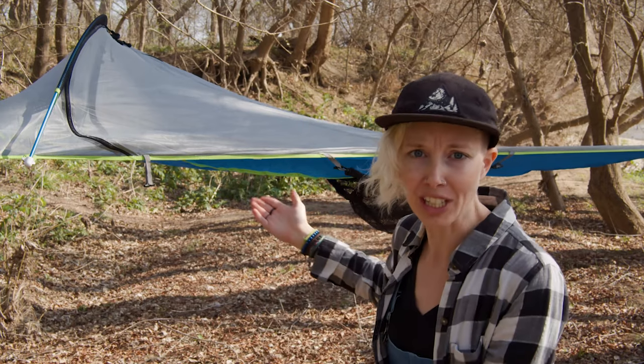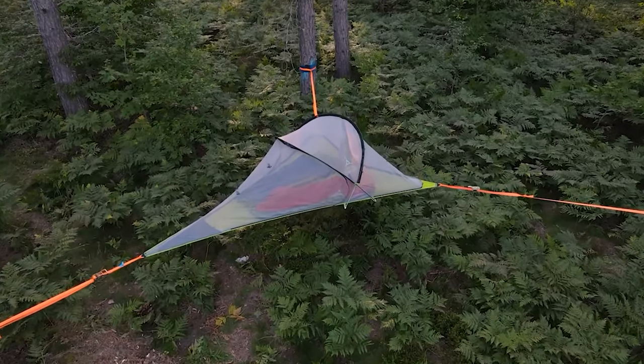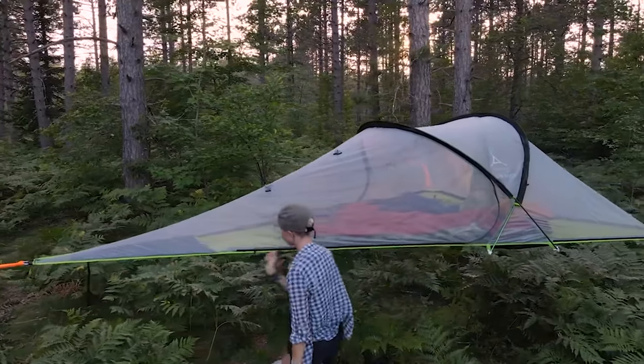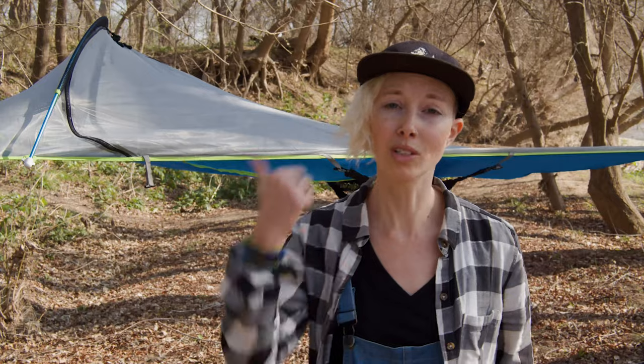We're back with another Tensile review, because we obviously couldn't get enough of their hammock-esque tree tents. We tested and reviewed the two-person Tensile Connect tree tent this summer and loved it so much we had to figure out a way to get one for ourselves. But today we're going to be talking about Tensile's one-person tree tent, the Oona — what's so special about it, how we liked it, and whether it's worth the space in your gear closet.